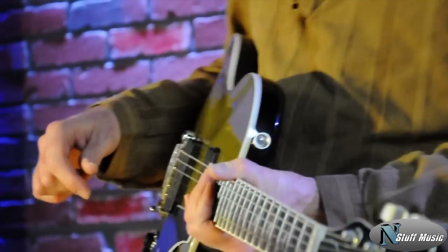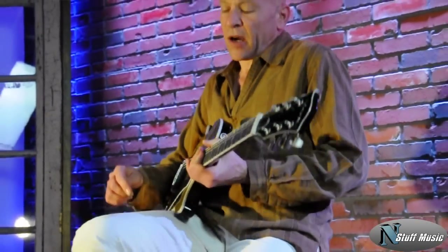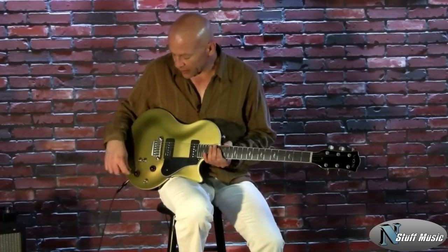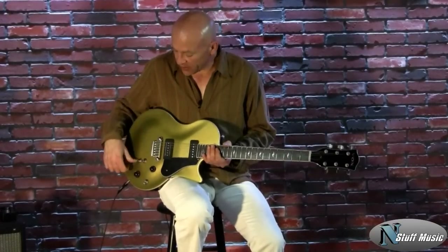Next I'll go over to our overdrive side. We're also going to be using an MXR Carbon Copy analog delay just to add a little bit of ambiance. These pickups crunch up really nicely too.